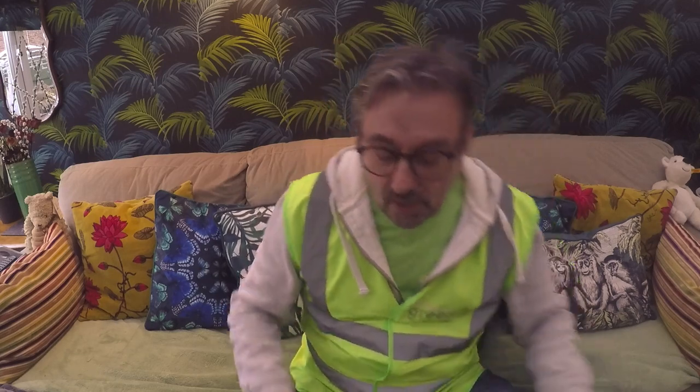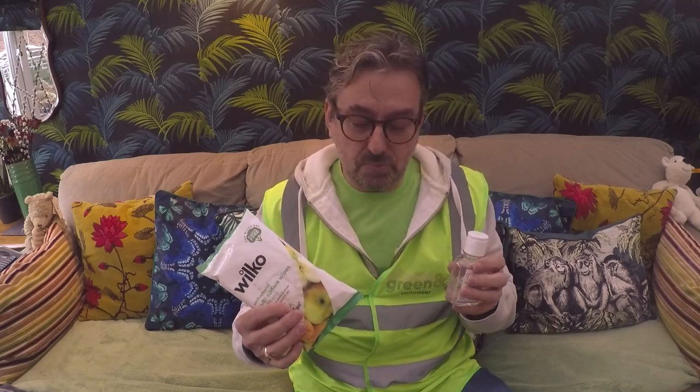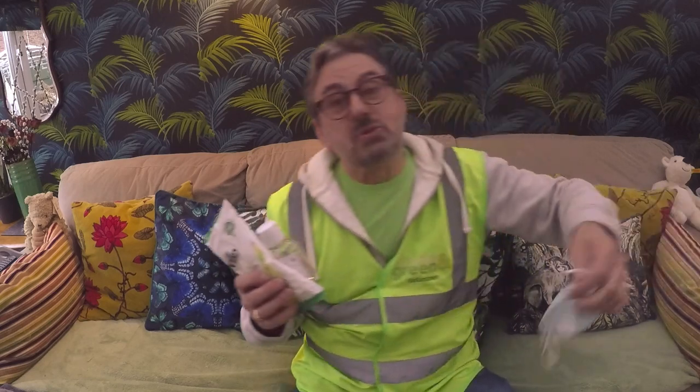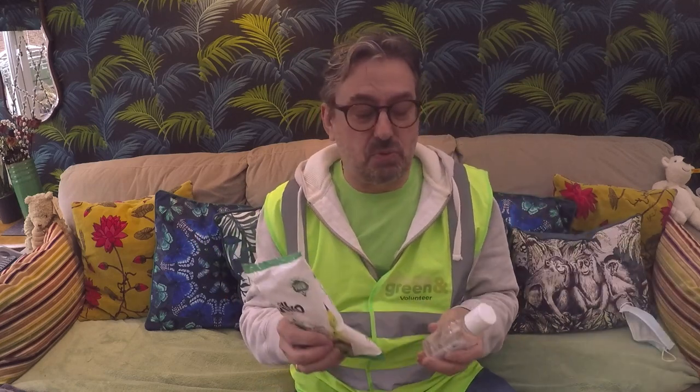Finally, the other things you need when you go litter picking: always have a bottle of water — both for refreshment and in case you need to rinse your hands or eyes. You should also have some hand cleaner, a bag of cheap antibacterial hand wipes, and of course a face mask, particularly if you're likely to come into close contact with people. Keep yourself safe — and that's about all you need.